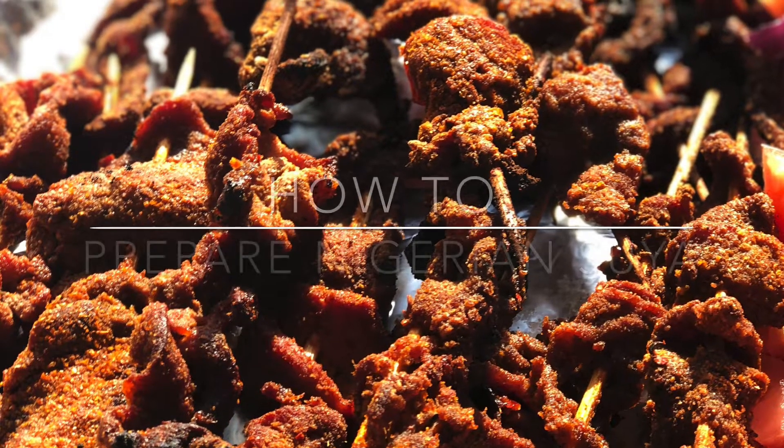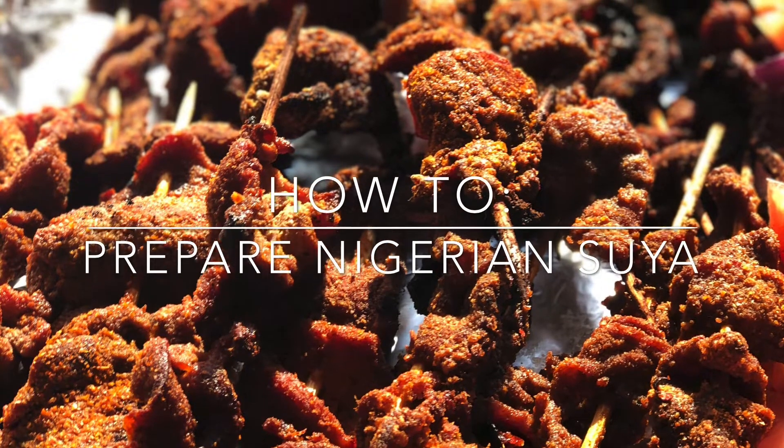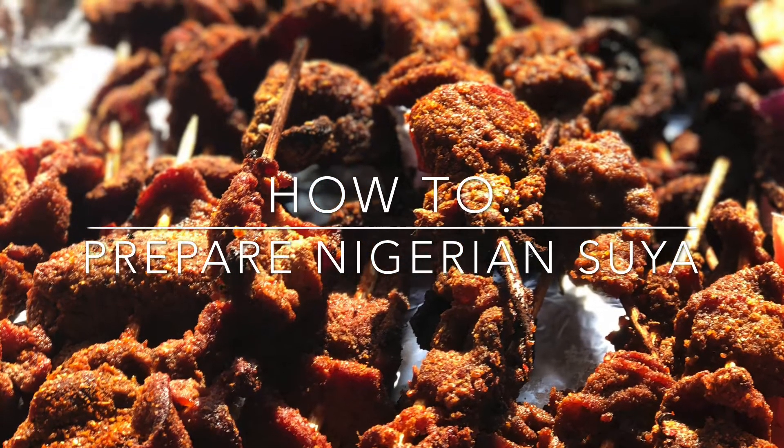Hi guys, welcome to my channel! Today I'm going to show you guys how to make aboki suya.